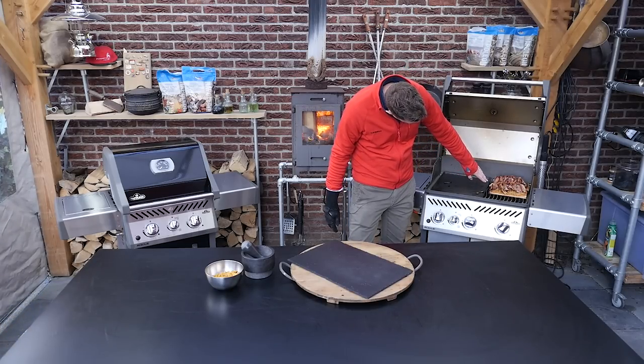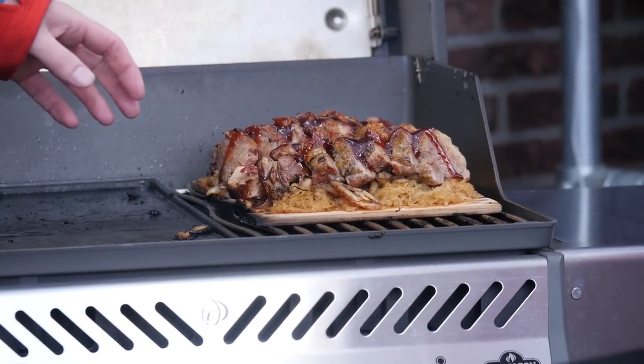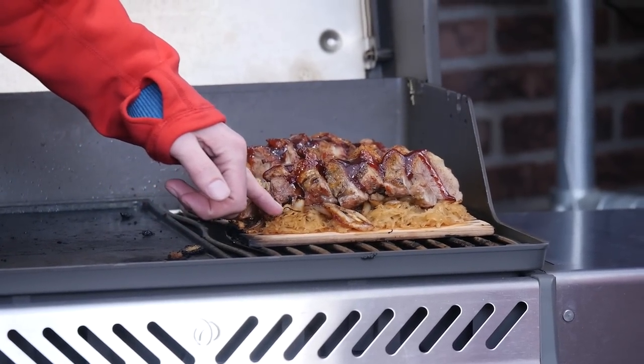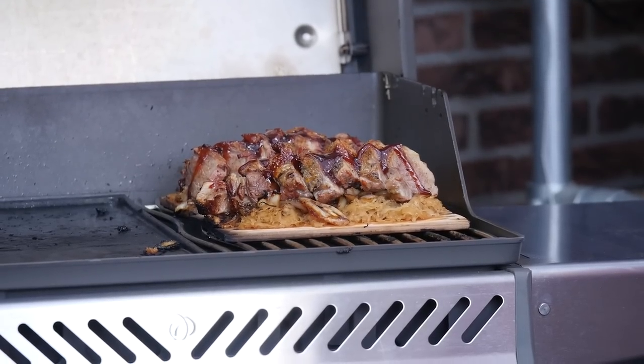At the same time you can see the cedar plank starts a little bit burning and you get a hint of smoke from the cedar. The flavors from the cedar plank are drawn into the sauerkraut. So I'm really excited to taste this recipe.